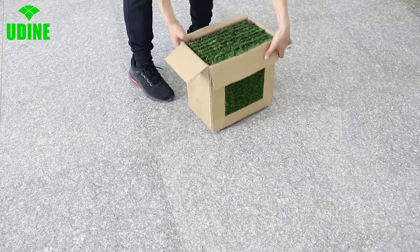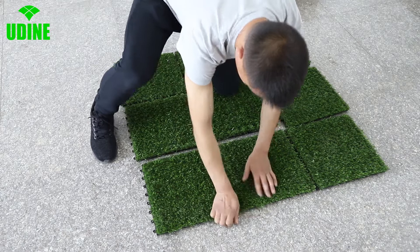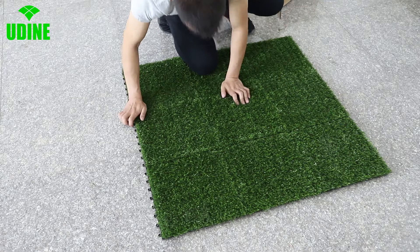Artificial grass adopts the principle of bionics in production, so there's only a slight difference between natural grass and artificial grass. Excellent flexibility lets you feel comfortable. It is very easy to install and disassemble.